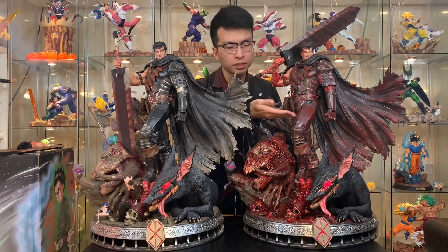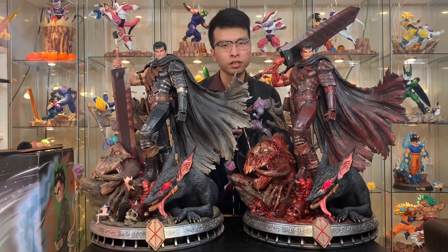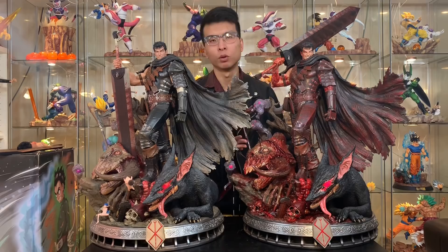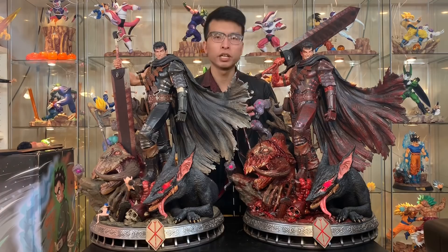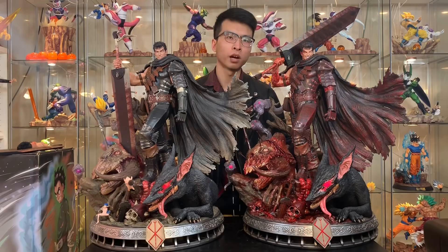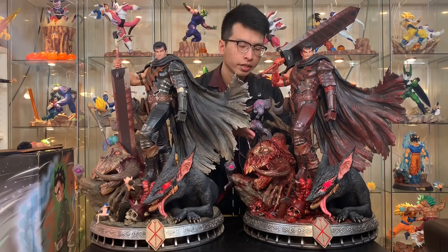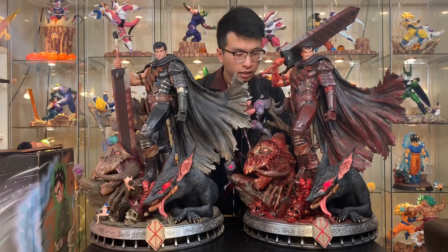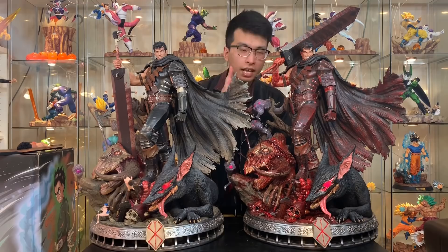This Bloody Nightmare version only has 150 pieces made in the entire world — I might have number 103 out of 150 — compared to the normal Guts which has around 1500 pieces total. It's pretty exclusive. And after all, it's Prime 1, and Prime 1 quality is always top notch — even on the repaint version. As you guys can see from the close-up look, the blood, the gore, the splatter looks like real blood on the statue. It's not just spray paint or cheap paint dumped all over the statue — it's actually really good, shiny paint that looks like real blood.